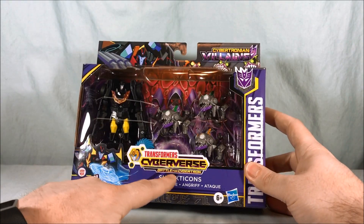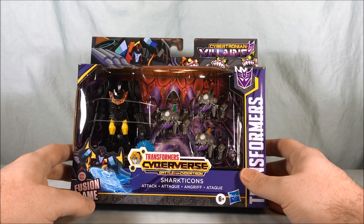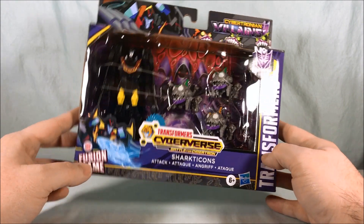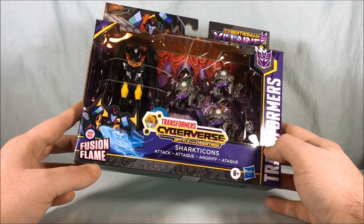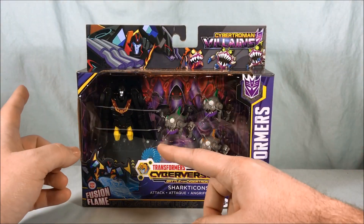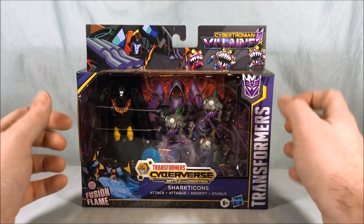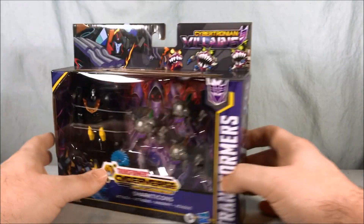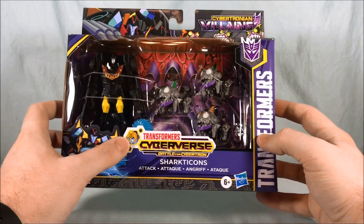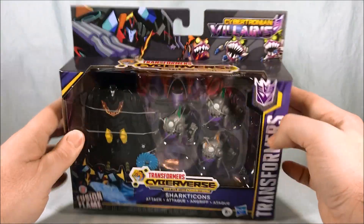Now it's Cyberverse Battle for Cybertron. The last sub-name I think was Battle for the Spark. Now it's Battle for Cybertron, but then the deluxe figures that came out are called something like Bumblebee Cyberverse or something — you can see Bumblebee featured right here. I don't know what direction they're taking us.